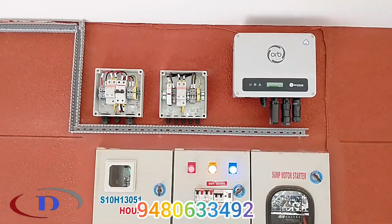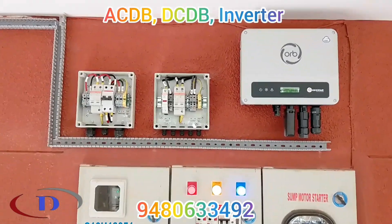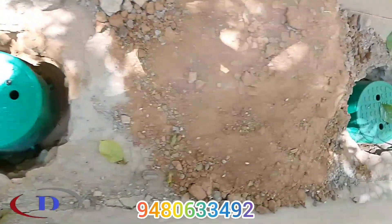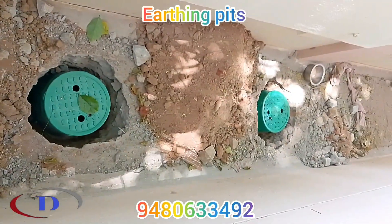Here you can see the AC-DB, DC-DB, and 3 kVA on-grid inverter. There are 3 separate earthing pits for AC, DC, and lightning arrestor.